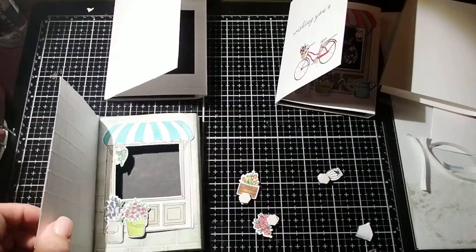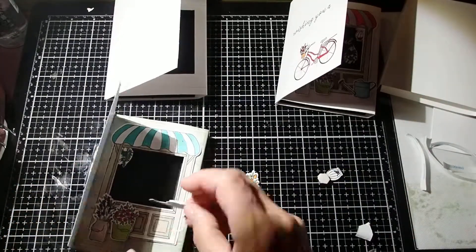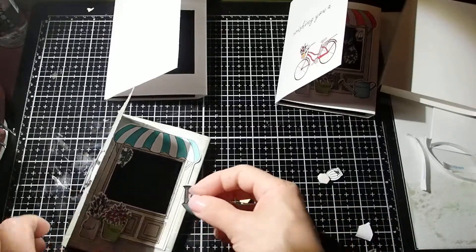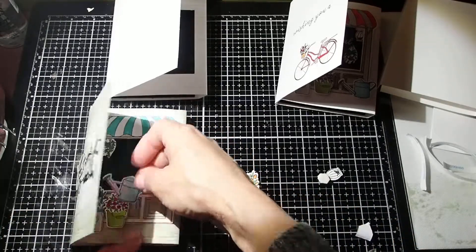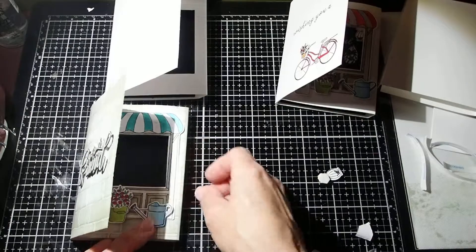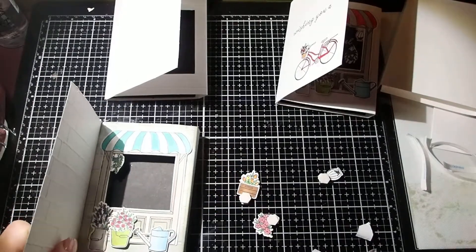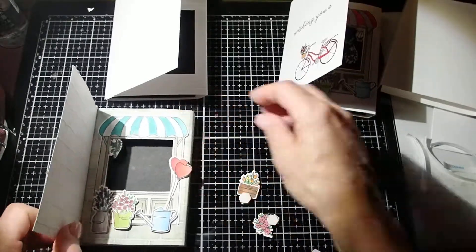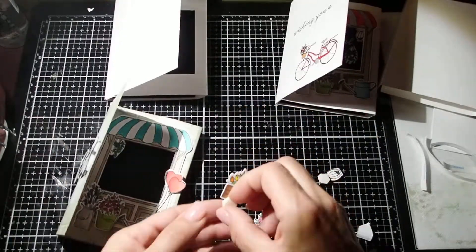And let's put the watering can here, so then we're going to be done with the front. And you can probably stick balloons here too — I will do that in just one minute. But I want to show you...